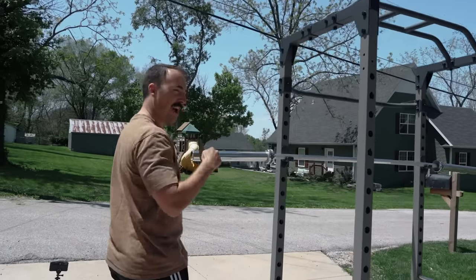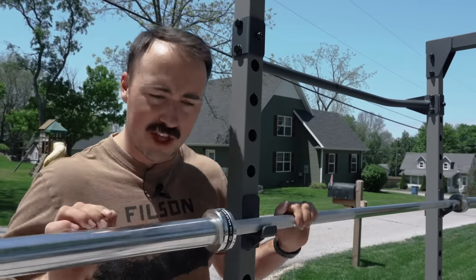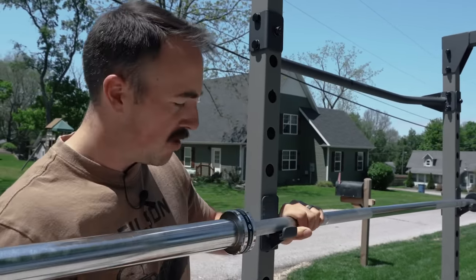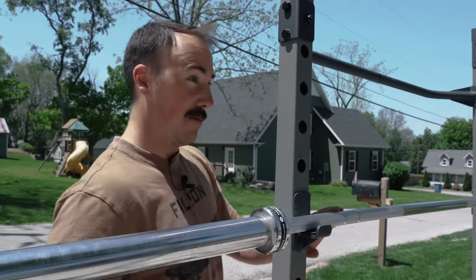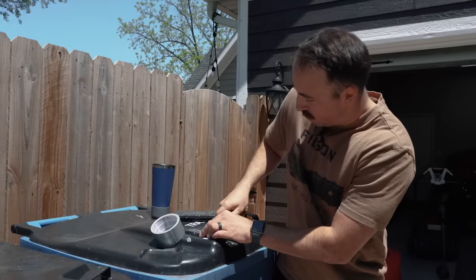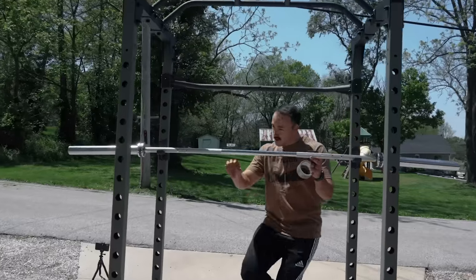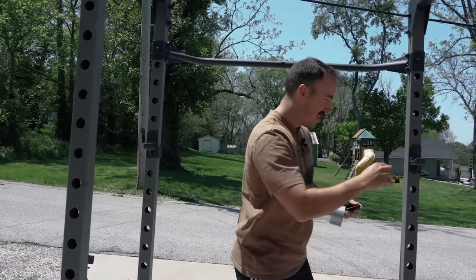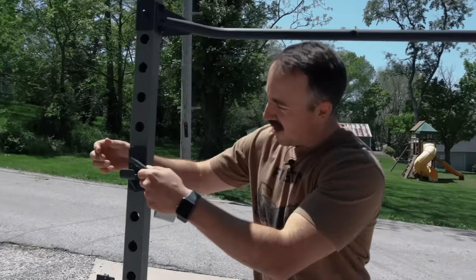We have an issue though. We've had to overcome this before, we can do it again. This lip — getting over this lip with this amount of weight will be nearly impossible. So I do have an idea: we're going to get some stall mats. Stall mats are good for everything. We'll do a couple sections of these on top of one another. I think that's going to be fine and that'll do it.